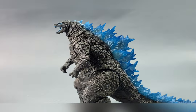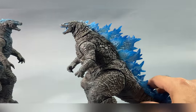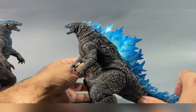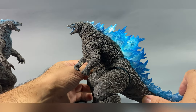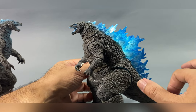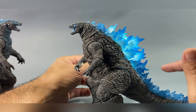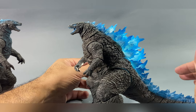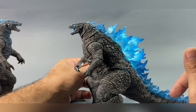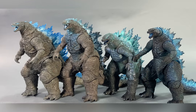I can't do that with the original figure because it's not translucent, so I kind of miss being able to do this in toy photography. I appreciate this very much as an artist. But there are a few things I'd like to point out - some things I wish Haya did a little differently in terms of the paint application. I'll get to that in a bit. Let's first bring out some other Godzilla figures from your collection for comparison.